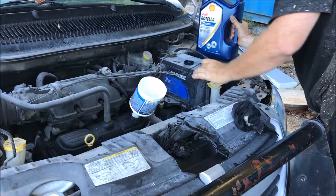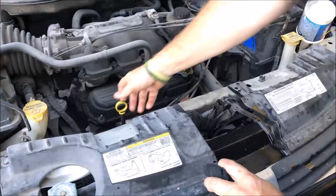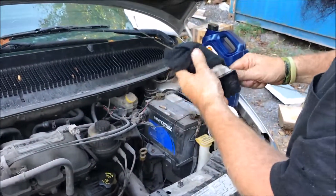Once you've got that all done, pour oil in the engine and fill it up to the proper level. Pull out the dipstick, check it to make sure it's good, and guess what — you're done.